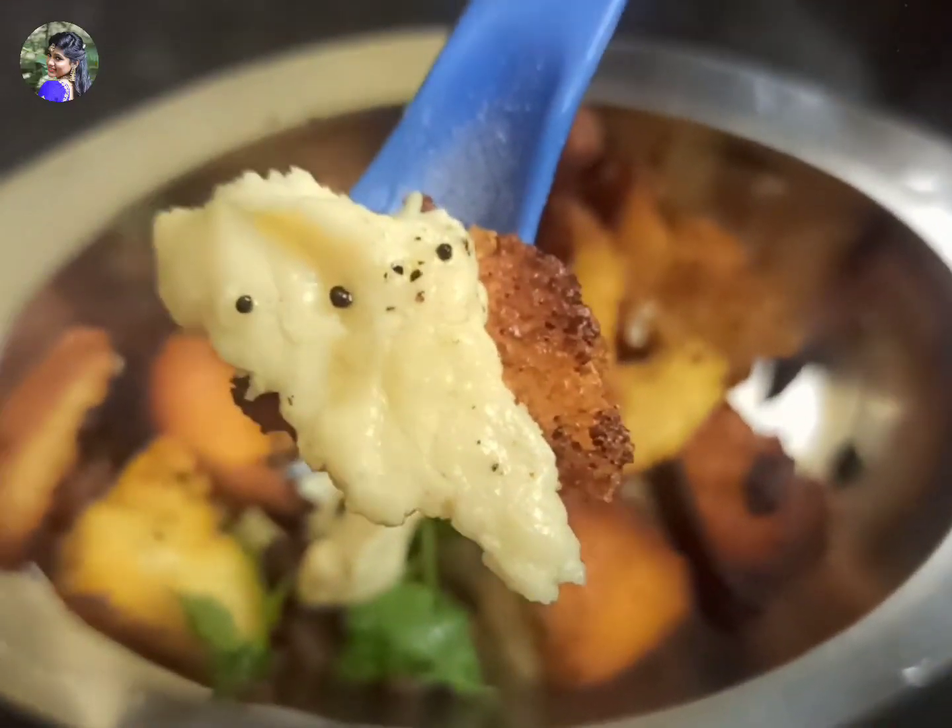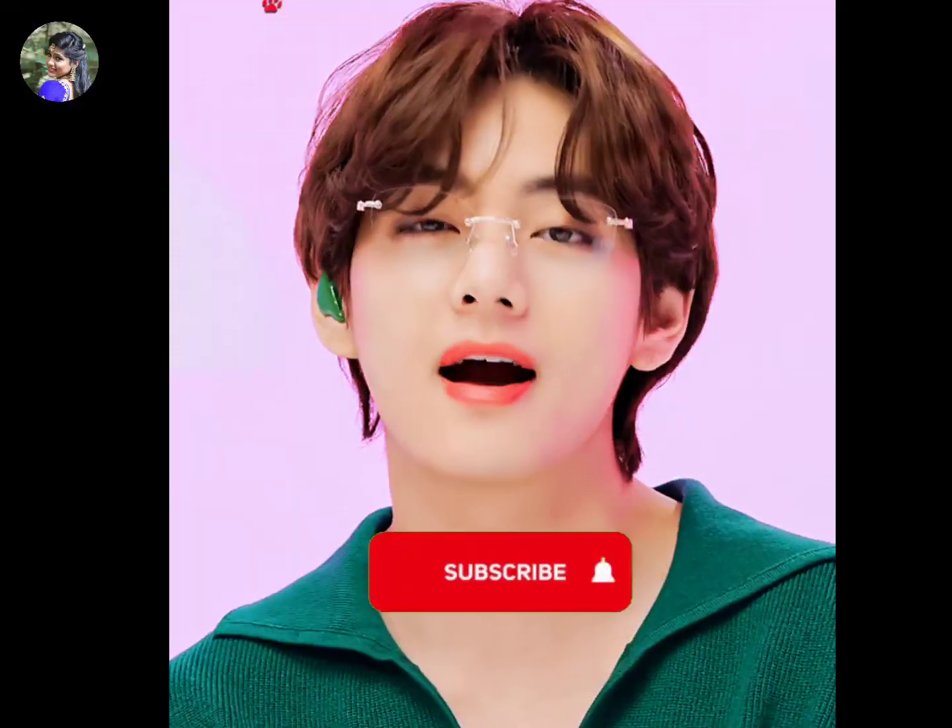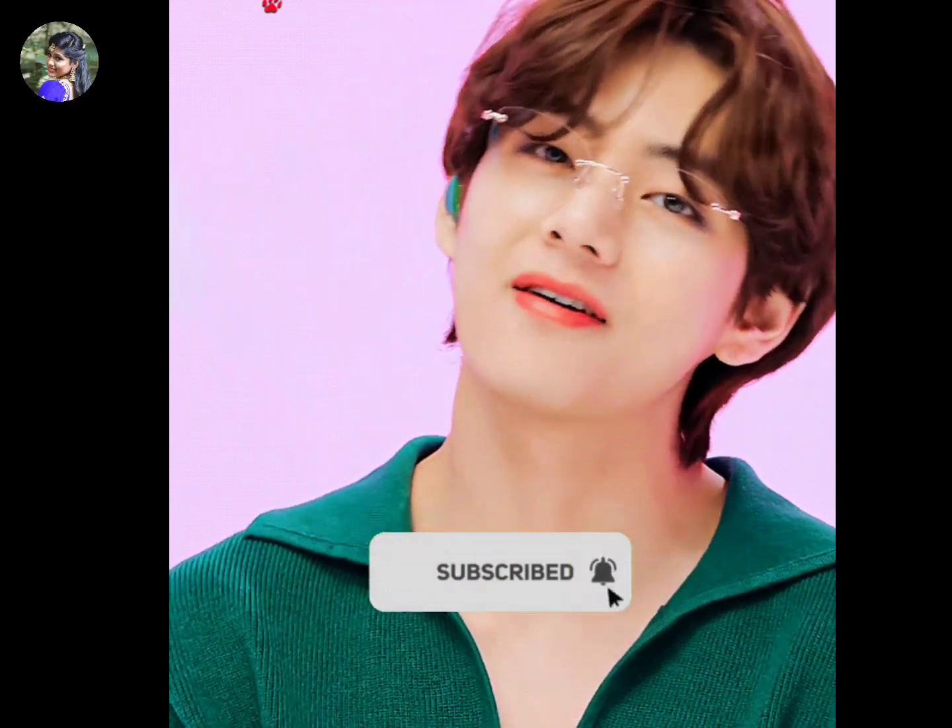Hi my angels! I am going to make a cheesy bread for you. Please do subscribe now.